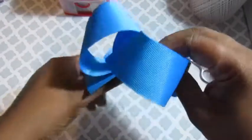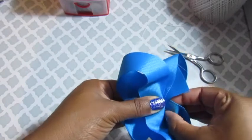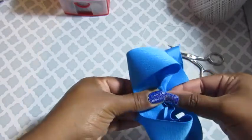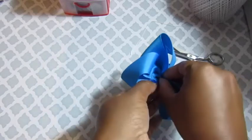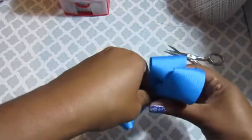From here you can secure your middle however you choose. I decided to do a three-fold crease in the middle and then just tie it off. But you can sew it or however you formally do it.